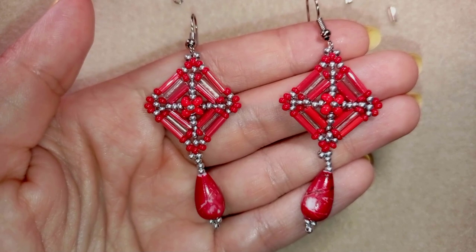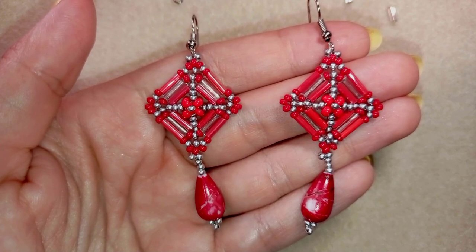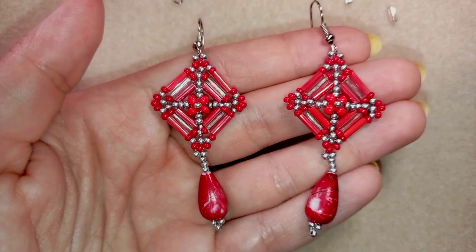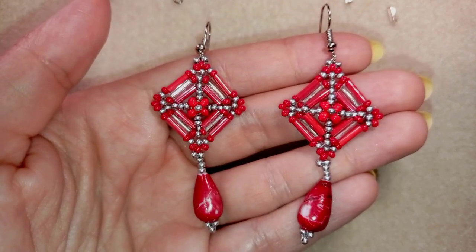Down there you will find a full list of materials, a PayPal link for donations and links to all of my social networks. Thank you so much for watching. Now I will start with the list of the materials.